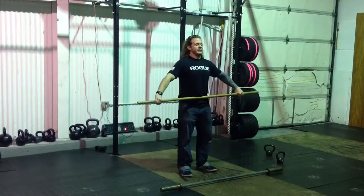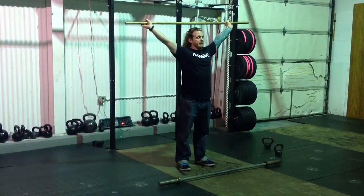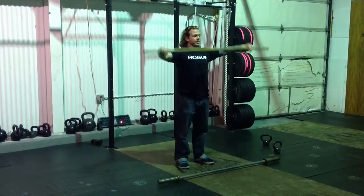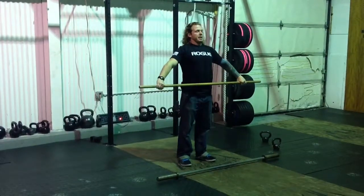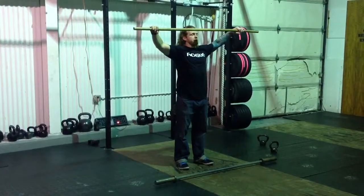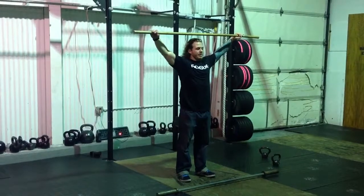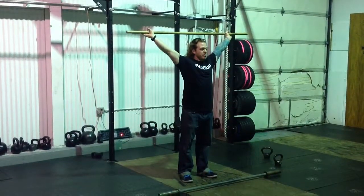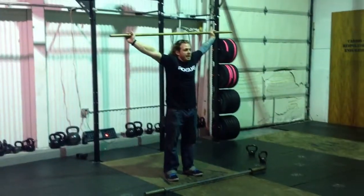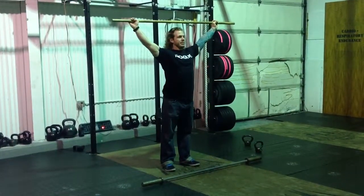Now we're going to do a muscle snatch. That's going to be a dip, drive, shrug, scarecrow — turn the bar over to my overhead position. From here, I can lose my thumb if I want to; I just have to reset it before my next rep. What I want you to notice in this muscle snatch: I dip, drive, shrug, scarecrow, and as this bar is weightless going over my head, I'm quickly going to organize the relationship of my shoulder. My elbows are going to go down and my shoulders go up, because moving dynamically I could have a tendency to land with an unorganized shoulder. So I'm going to try to turn those elbows down and shoulders up.